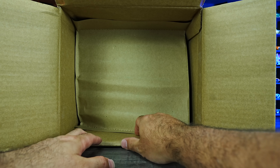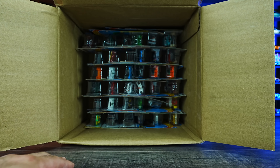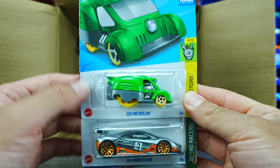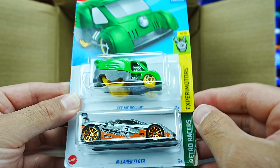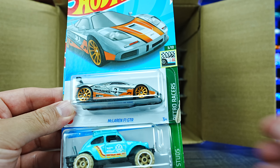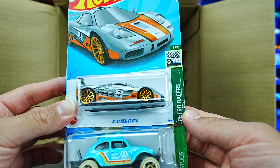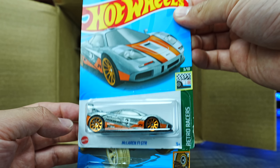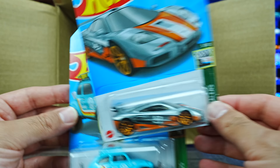We'll go down to the second half of our case. We've got the See Me Rollin' in green, and the McLaren F1 GTR Retro Racers Edition — love the color on that one. The McLaren F1 GTR is my favorite car of all time; it's such a fantastic casting in the Hot Wheels lineup.